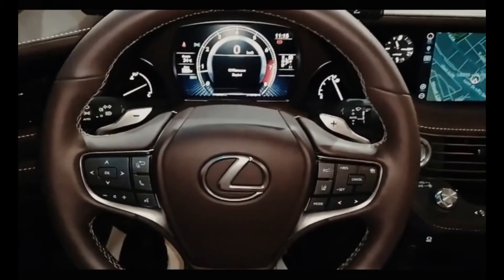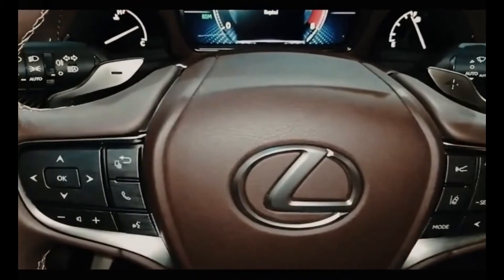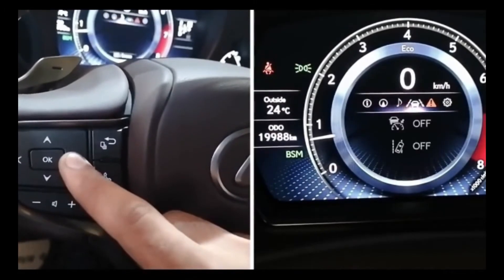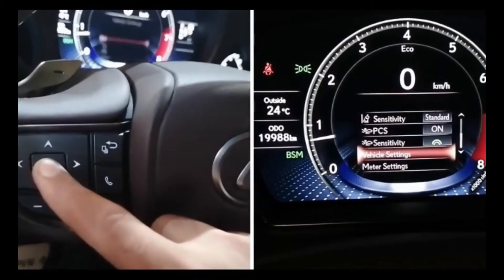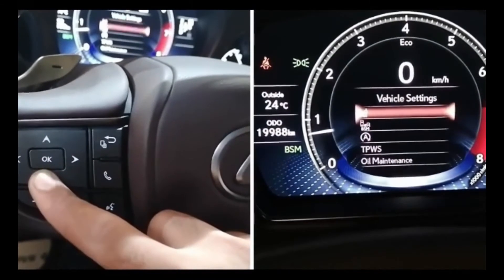I'm going to use the panel here on the left hand side of the steering wheel. You need to select the gear icon. Scroll down until you come up to the vehicle setting, then press ENTER.